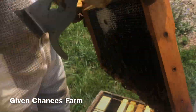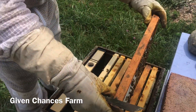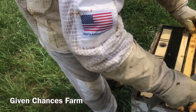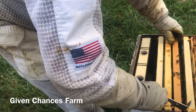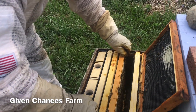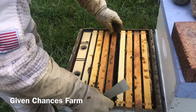That side's drawn out and they're filling it. This side is not. So what I'm going to do — that's my starting frame right there. I'm going to prop it up right there, take these frames, slide them back, and put this one out in the middle so they'll draw it out. Gives them something to do.